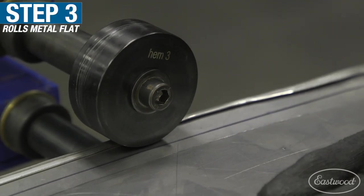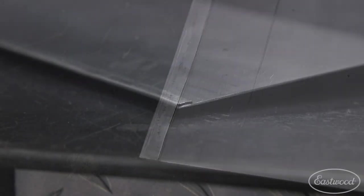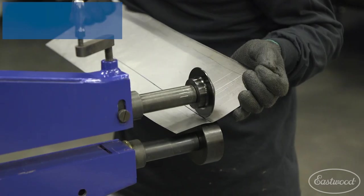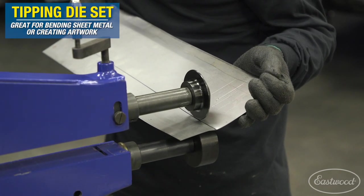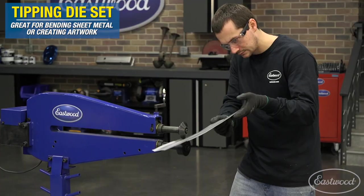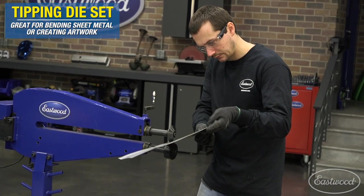That third step is going to crush it flat, create a nice hemmed edge that's consistent and smooth. This is really popular in the industry. Our tipping die is super versatile — it lets you tip an edge that's either straight or curved on a panel, and it also allows you to create artwork in the center of a panel. Doing multiple passes with this tipping die set allows you to create a steeper and steeper tipped edge.